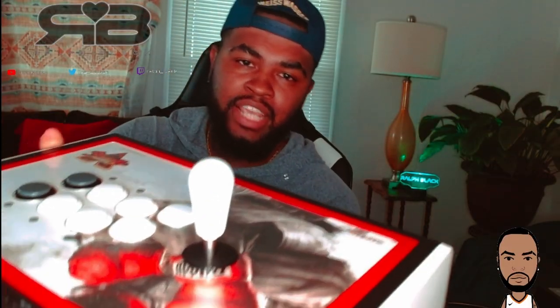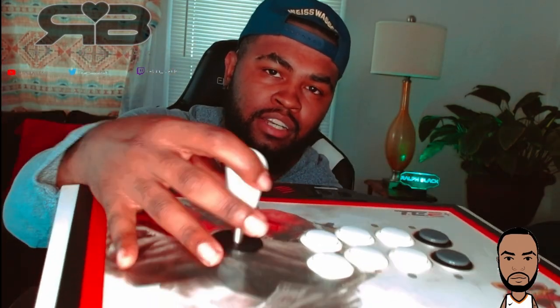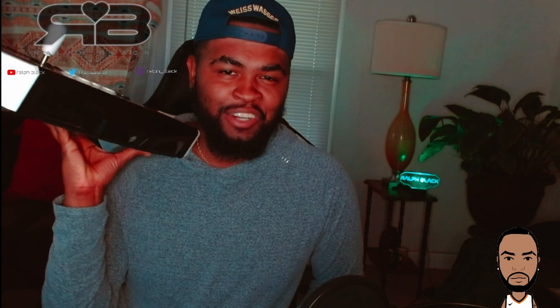Let's get into the lever. We got the Taeyong Fanta low collar edition. Got it up in my Madcatz TE2 Plus. It was really easy to get in. Feels like a nice balanced medium tension lever — I feel like I'm delivering a pizza.